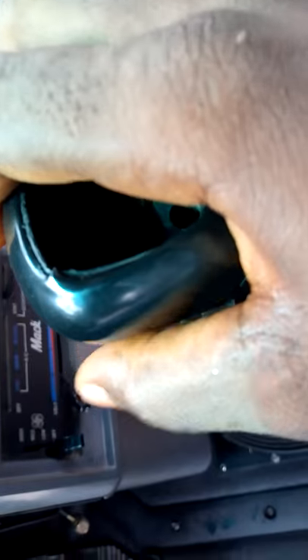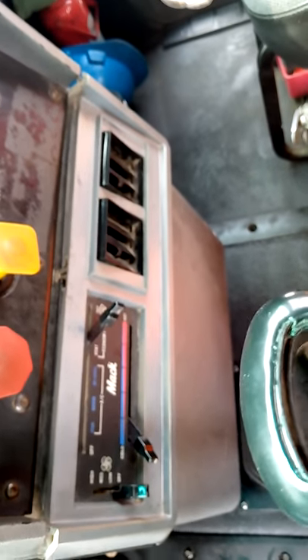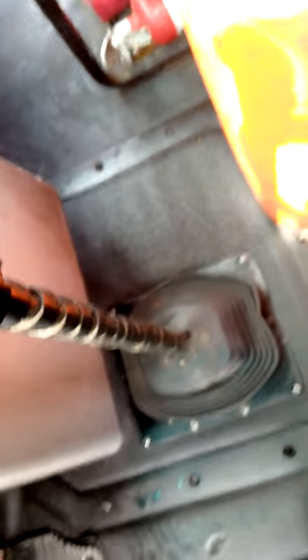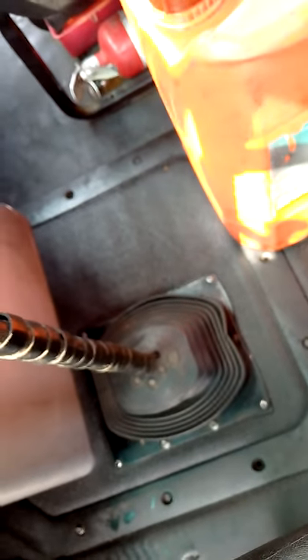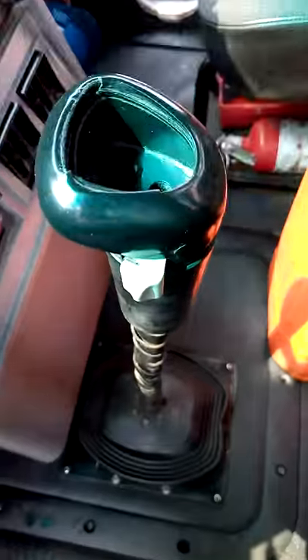From gear one, you bring it out to neutral. You go back to gear two, gear three, four, five, six, seven, eight, nine, and ten. I will show you how to engage these gears — maybe during my next video, I will show you how you can handle this gear lever effectively. Just remember, I am teaching you with twelve gears: two gears for reversing and ten gears for front-moving. Please note that during my next video, I will not fail to teach you how you can handle this effectively to make sure there is no issue.